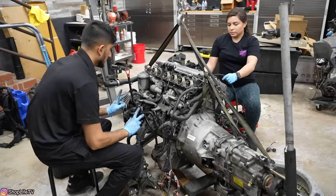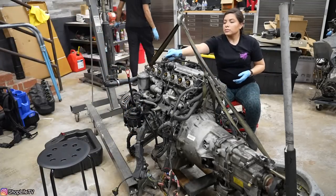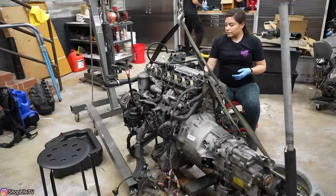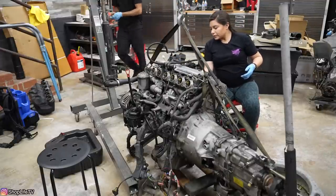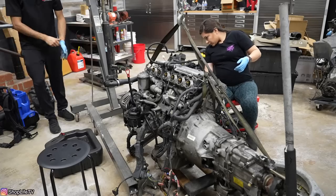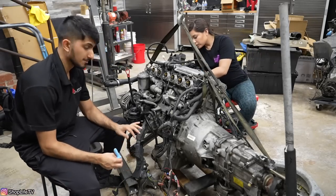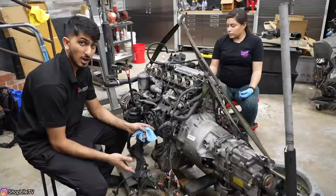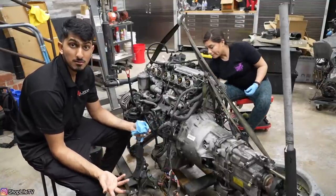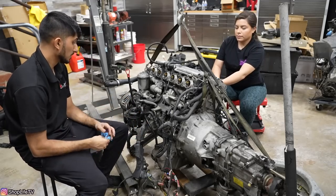I'm going to tape some of these up and write what's coming out — purge valve and whatever — because it might be a while before we put it back together. With the part shortages, one thing that's already holding us up is for the rod bearings — I want to use the ARP bolts and they're not in stock. They're back ordered with no date in mind, so we don't know when they're going to come in. Hopefully soon, but we'll see.